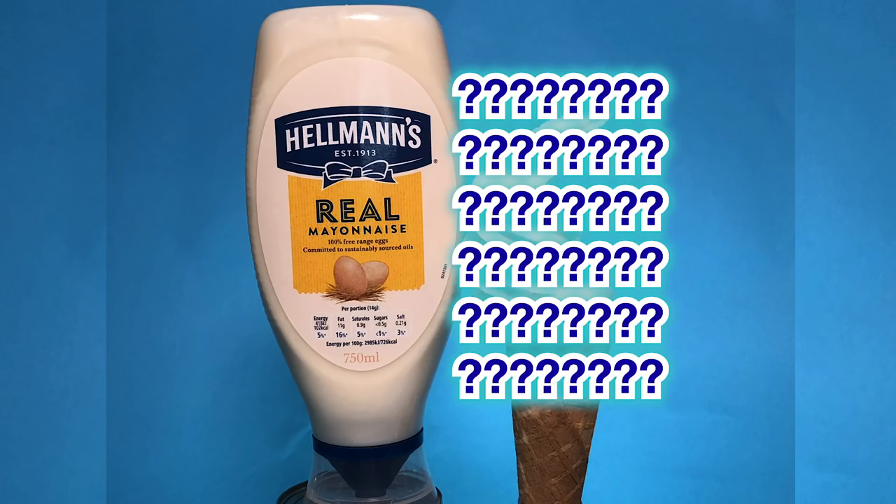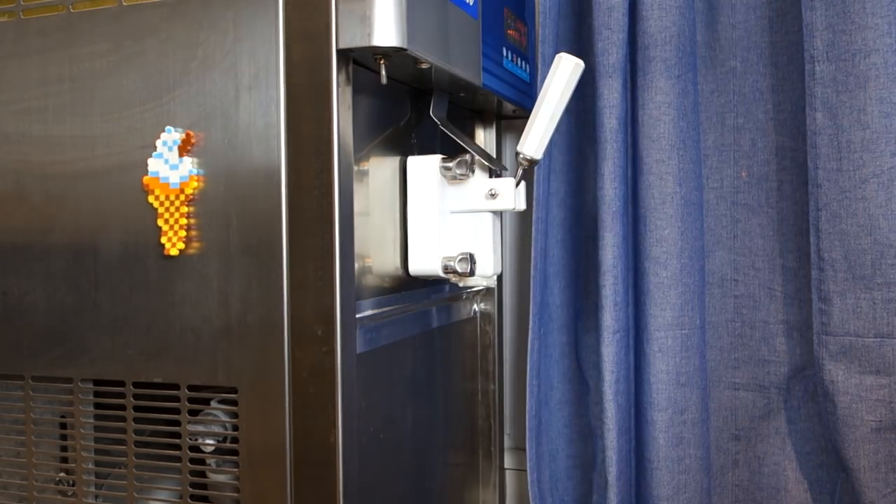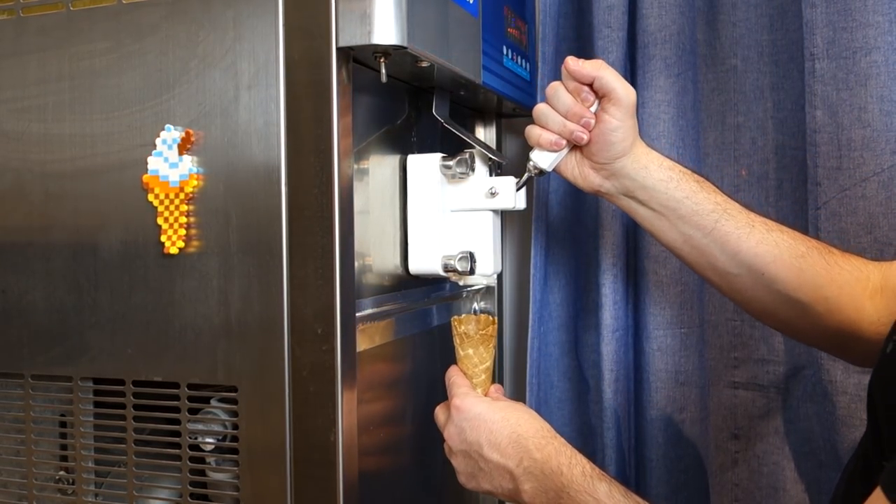Hi, it's Matt and this is Will It Soft Serve. Today I'm trying mayonnaise. Like ice cream mix, it's also a creamy liquid, so let's see if it works.